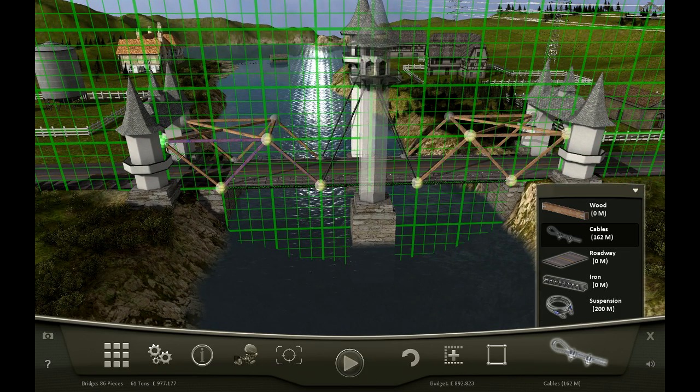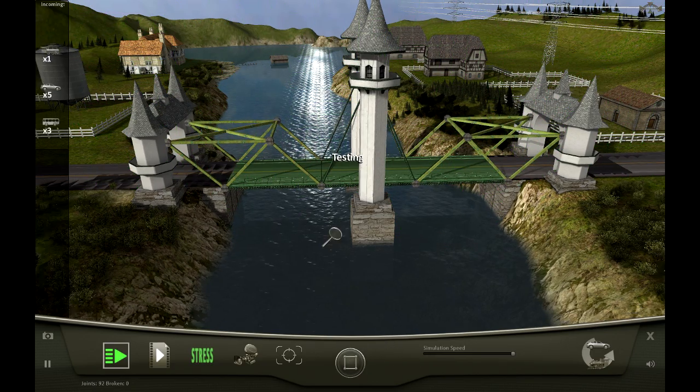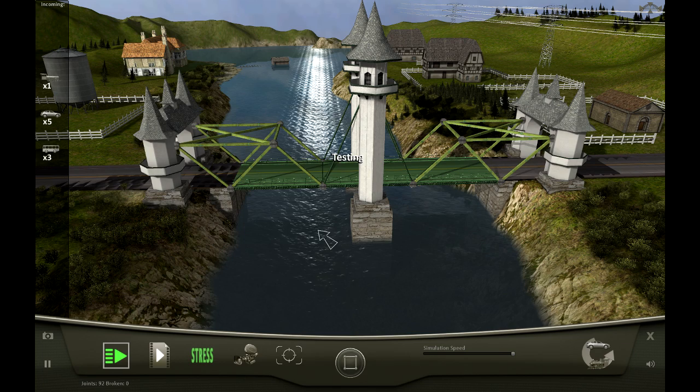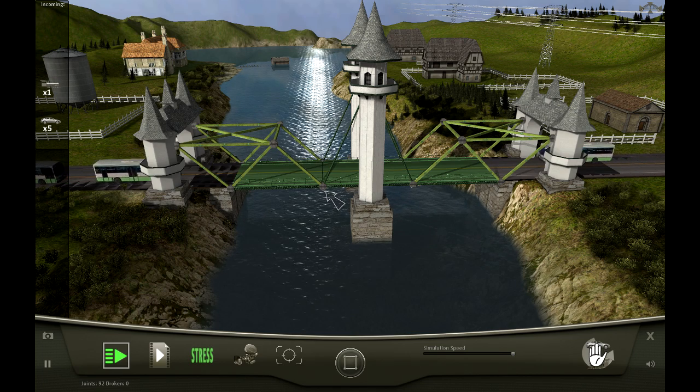So what we've done is used the two anchor points on this side to extend out over to here, so we can hold up the next bit of the bridge - and that's where our suspension cables go down to. I've got a feeling this is probably going to pass the first two tests, but the third one might be a bit tricky. That is the train, and the train is very heavy.